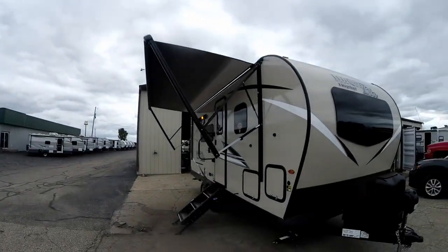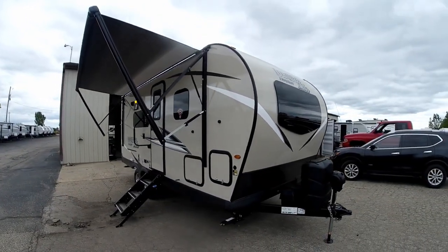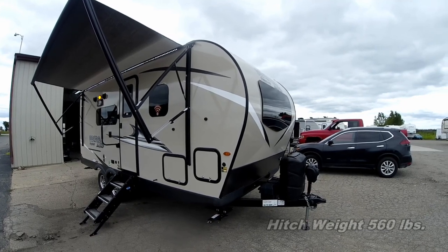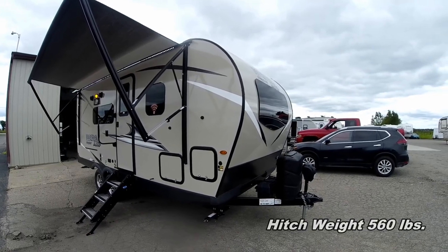Hey guys, good afternoon. Greg with Fun and Sun RV, time for another walk-about. This time it's on the Microlite 21 DS. Here she is — a nice lightweight coach. If there's any wind noise, I do apologize for that; it has been pretty windy here the last few days.